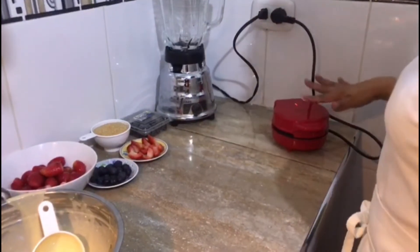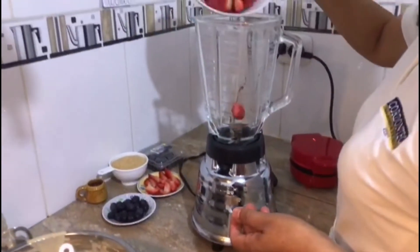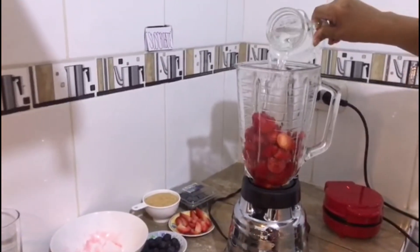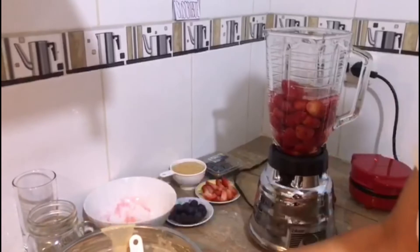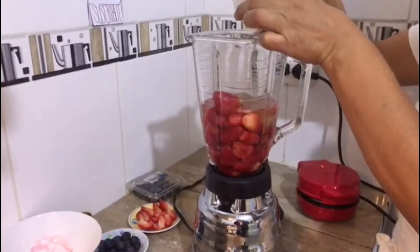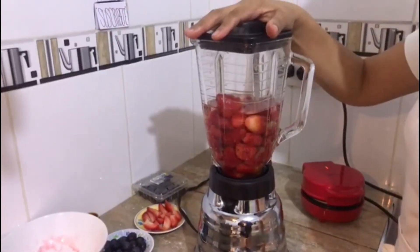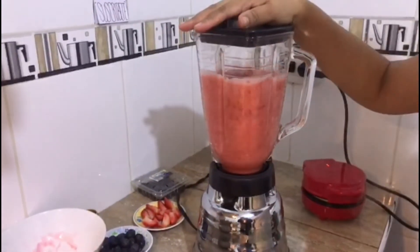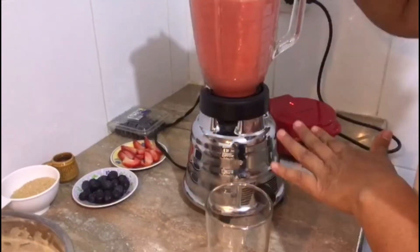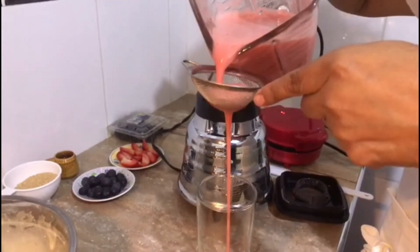Mientras se va terminando de preparar los panqueques, vamos a ir avanzando con el jugo de fresa. Es muy fácil: solamente se le agrega la fresa, un poco de agua y azúcar al gusto. Si gustan, también le pueden incorporar miel — acá yo le voy a echar un par de cucharaditas. Si gustan, también le pueden acompañar con leche. Vamos a usar una coladora.